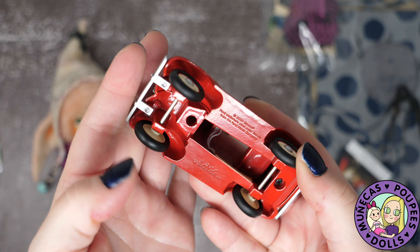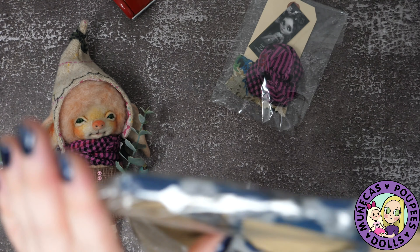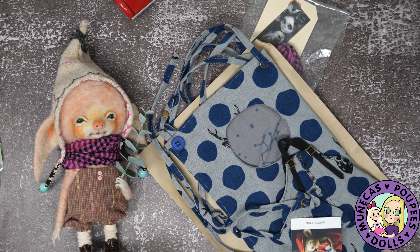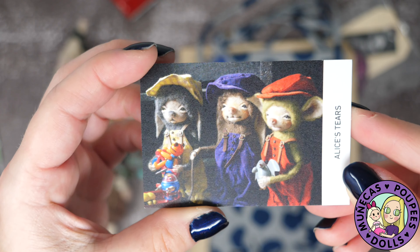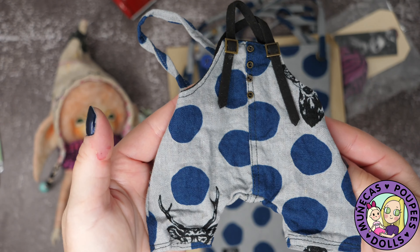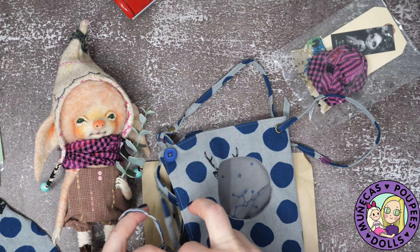The Fae also came with a little toy car — and this is a Hallmark car, so it's a nice quality little car. Then I think this is a carrying case from Alice's Tears. I didn't really pay attention to all the stuff that was included because I was just so excited to put my name in for one, and I didn't even expect to get one, so I'm really thrilled. Oh cool — there's another outfit with a bag!